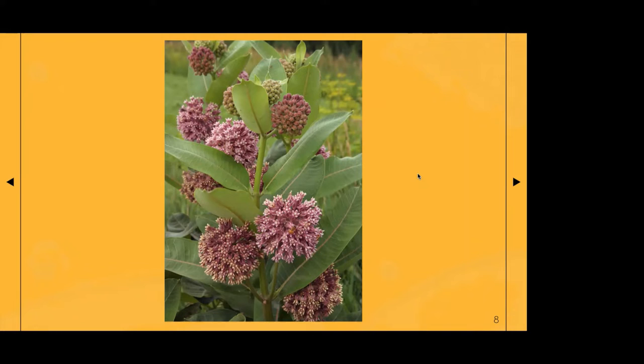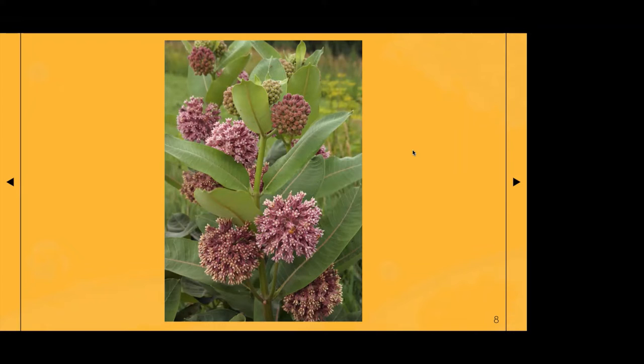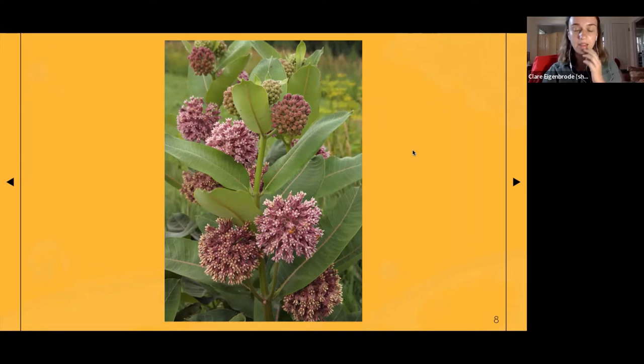The question might be about the specific field marks between the first and second instars. The first instar is very small and gray — about the size of a mechanical pencil lead and kind of that color too. As they move into their second instar, they get faint, darker lines, and the antennae and legs develop a bit. On the log, 'E' stands for egg, and then first through third instars can be recorded, as well as fourth and fifth. If you see one of those, it refers to a larva or caterpillar found on that plant.